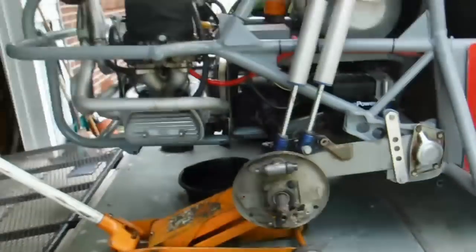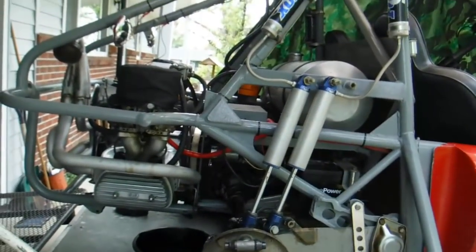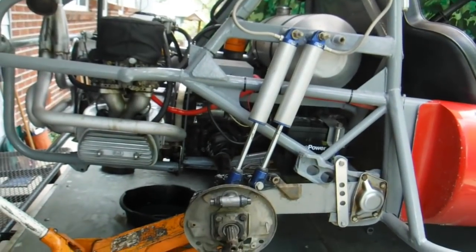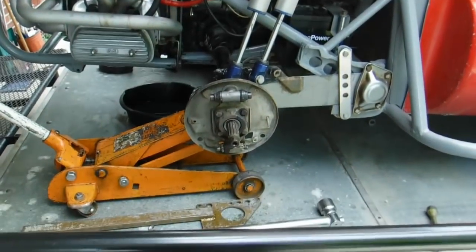Hey, here with Easy Jeezy. Today we're making regular brakes into power brakes. What we're talking about is on my new desert race car — new to me. I've been checking things over, been working on the engine.